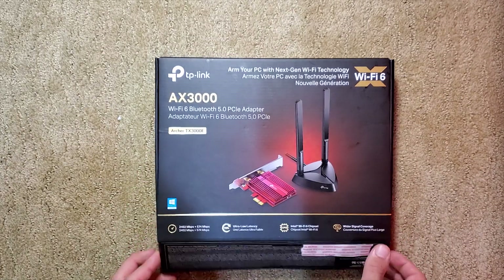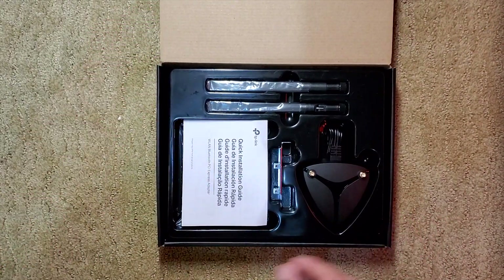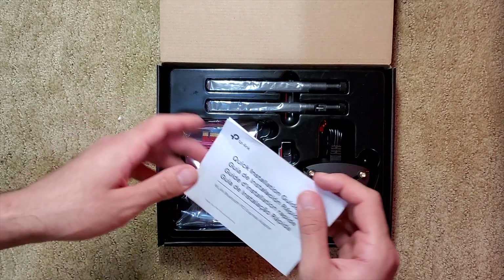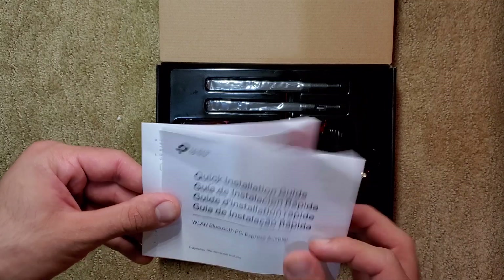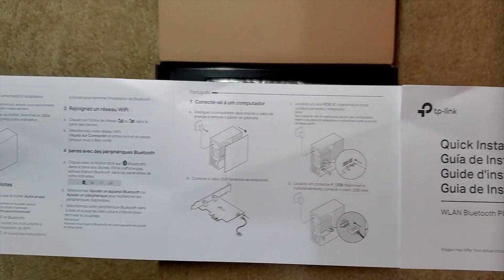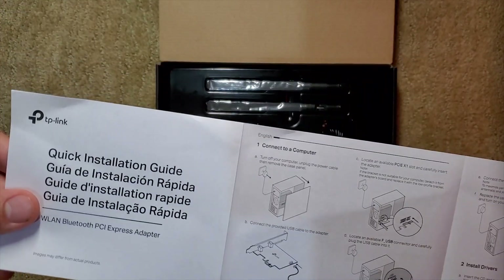Okay, so let's get started with the unboxing. Opening up the box, we can see everything is neatly organized and stored in its own compartment. Up first, we have the quick installation guide. If you've never installed anything into the PCI port on your PC, this will guide you through how to plug everything in safely and make sure it works.